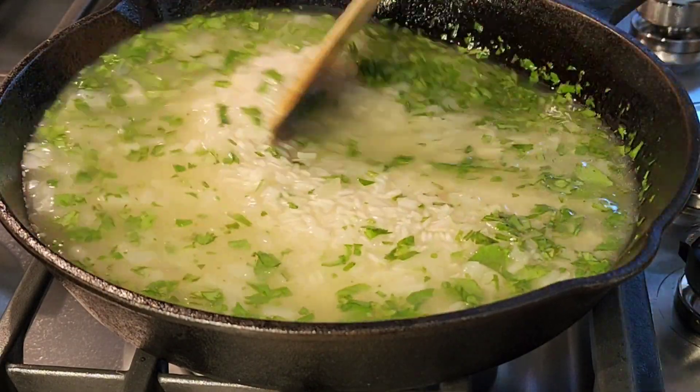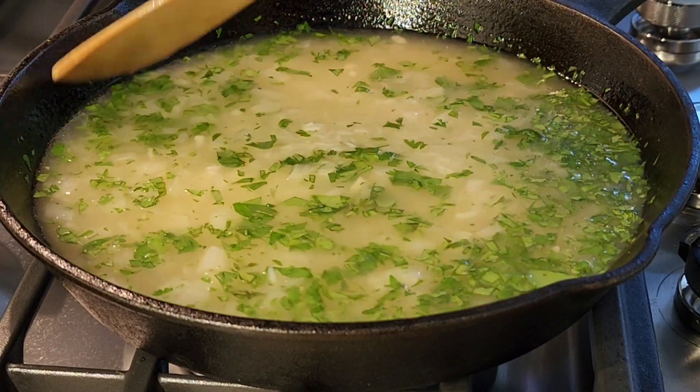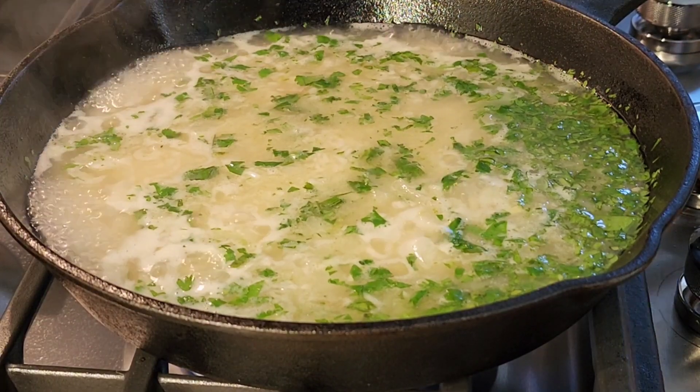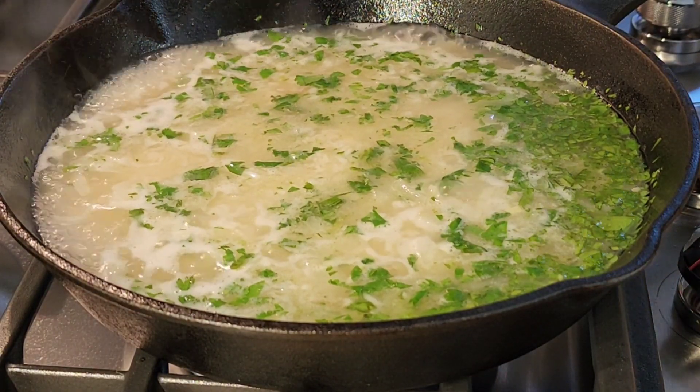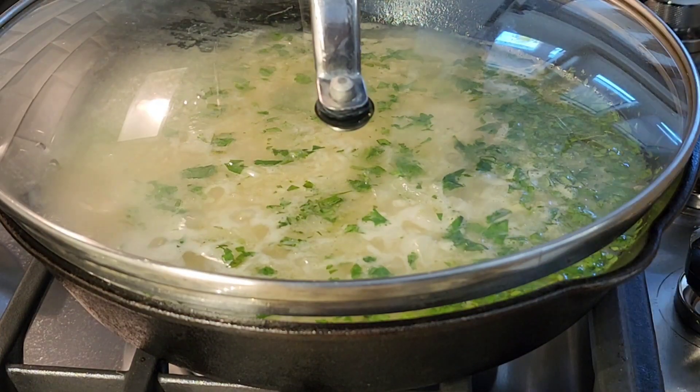Now I'm going to add half a teaspoon of salt. I'm going to bring this up to a boil, then we're going to cover it and simmer it for 20 minutes. It has a nice boil now, so I'm going to lower my flame to a simmer and cover it.